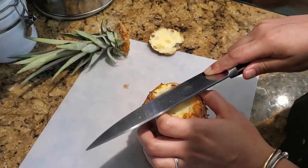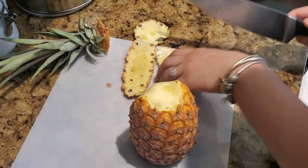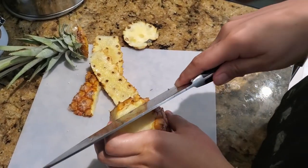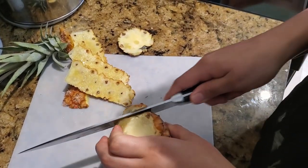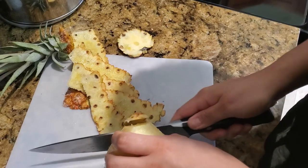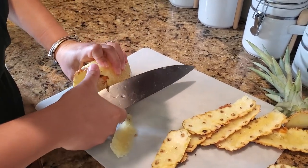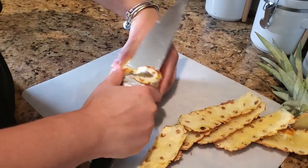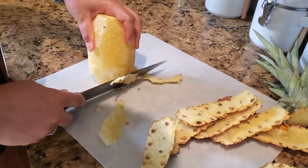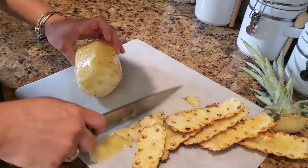First, put the base down. You want to angle your knife along the edge like that, and go straight down — see how thin it is. Then you roll it, keep rolling it. Then clean up any excess. I could have got that in one shot but I was angling it for the camera. That's pretty good.